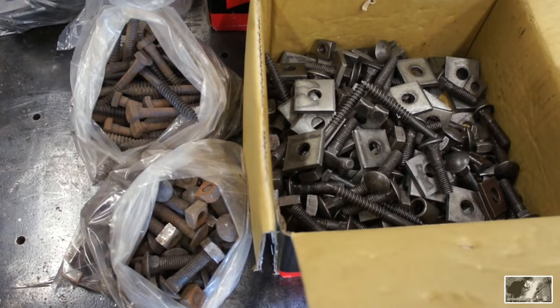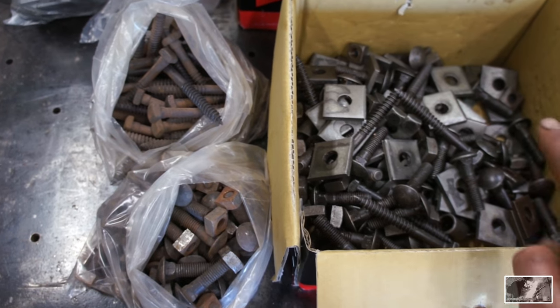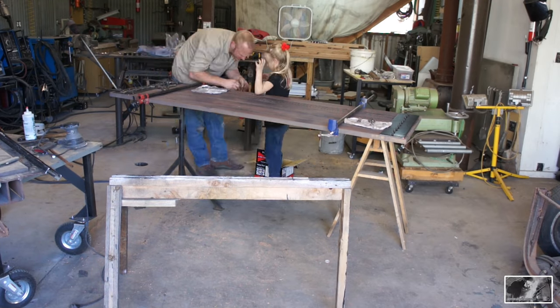And here is what the finished product looks like — a nice uniform gray that began life as rust, zinc, and/or galvanized coating.